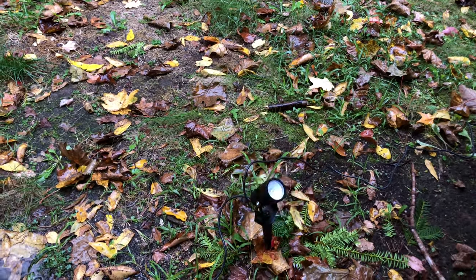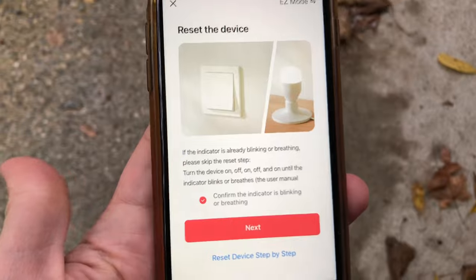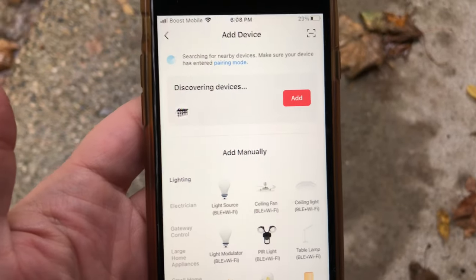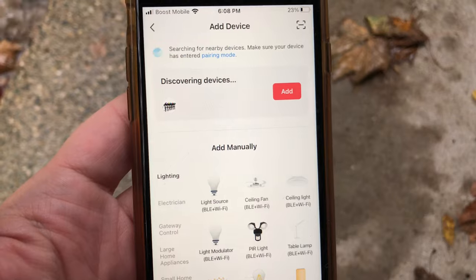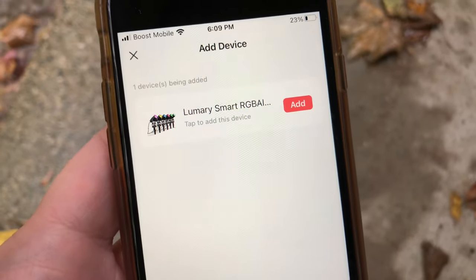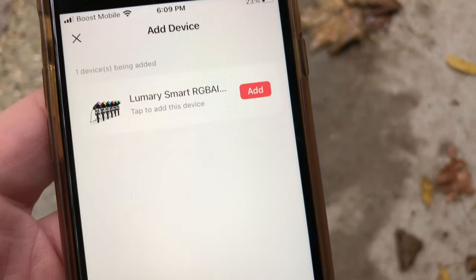Now they're blinking so we can connect them to the wi-fi. On the app we confirm that they are definitely blinking and proceed. Now that we're adding a device it's discovering our device as well — if you're in the area of your device and it's blinking, it will show you a discover device option. If your lights are in pairing mode and you click the add button while it's discovering, it will start adding the Lumary smart lights, or you can manually add them as well.